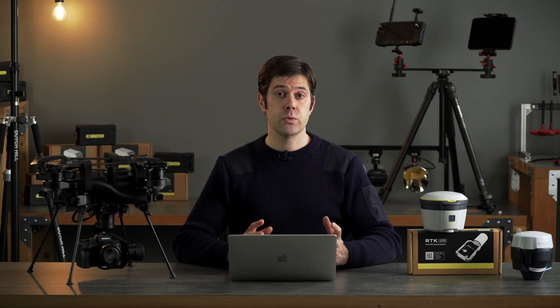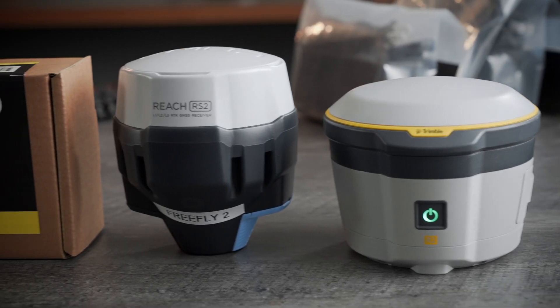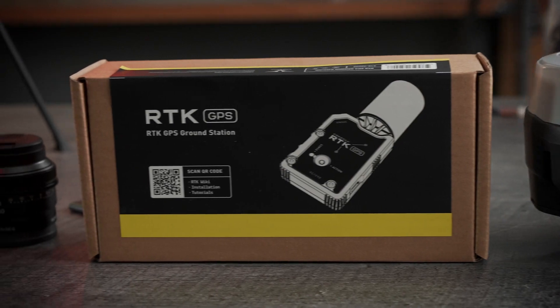The mapping kit is compatible with the tools and workflows you already use. Astro is PPK capable with Trimble and MLID base stations, and RTK capable with FreeFly's RTK base station. The output from Astro is compatible with a wide variety of post-processing software.